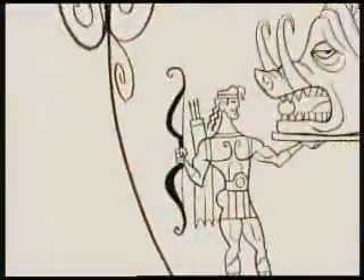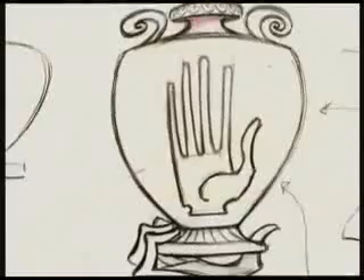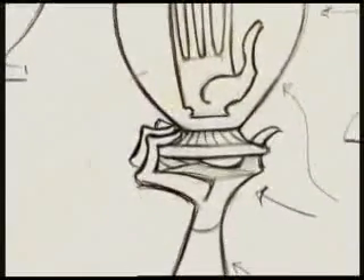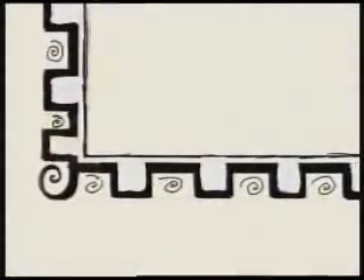As they did with the characters, the artists included shapes and lines from Greek art in the world of Hercules, as seen here on this vase. The movie called for lots of special art that had to look like it came straight from ancient Greece.